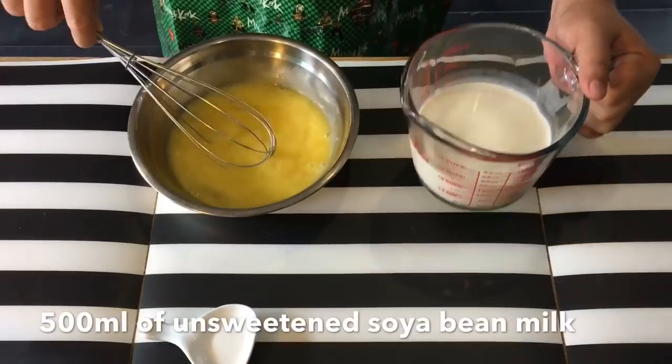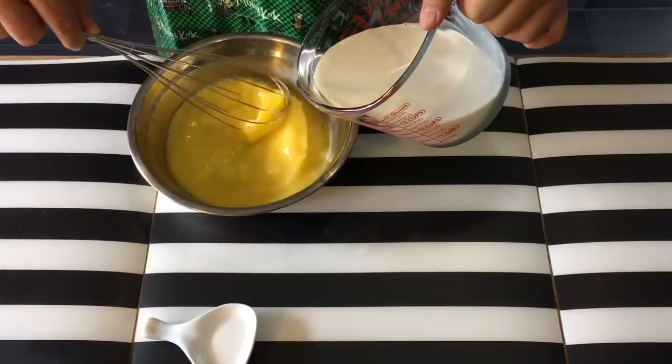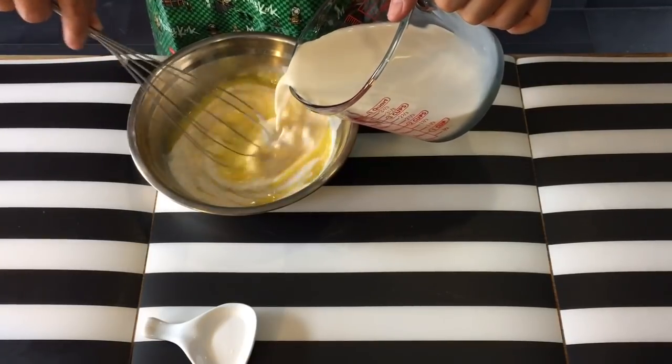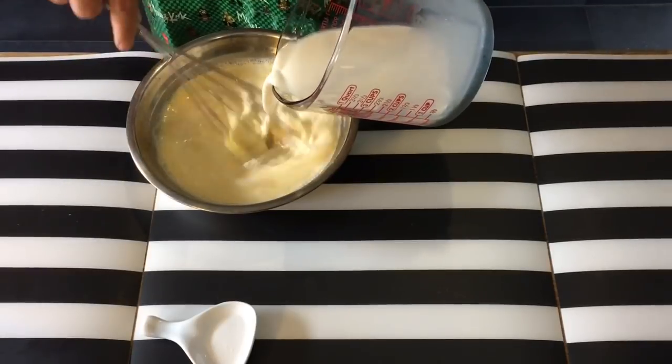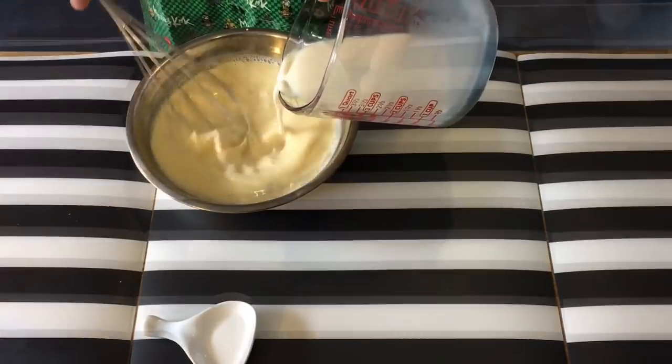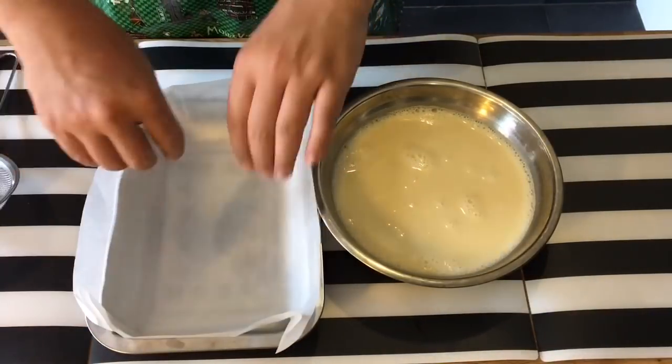Slowly add in 500 milliliters of unsweetened soy milk. You can get this in carton form or fresh from the hawker, but it has to be unsweetened. Mix them up while you're pouring them in. Once you mix them up, prepare a steaming tray lined with parchment paper like this.